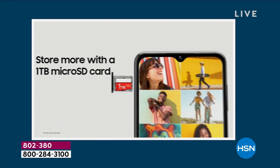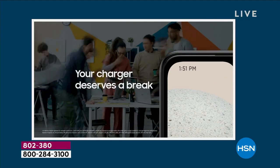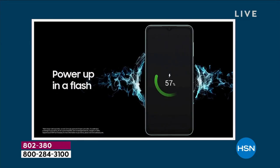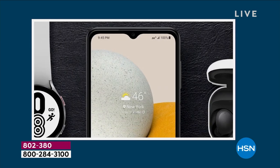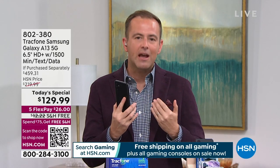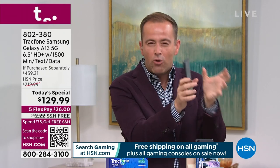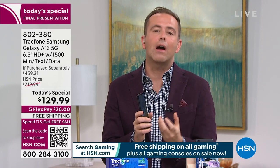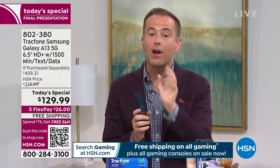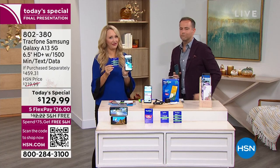With a 90Hz screen, if you're a gaming person, this phone is right up your alley. And you'll never have another phone bill — no bill, ever. This is part two of the story. The first part is the excitement of the Samsung Galaxy A13, a brand-new model debuting here at HSN for the very first time — a faster, more enjoyable experience. The fact alone that it has a world-class 50-megapixel camera is reason enough to upgrade. Now we're going to take it over the top with the idea of TrackPhone — no more phone bills.